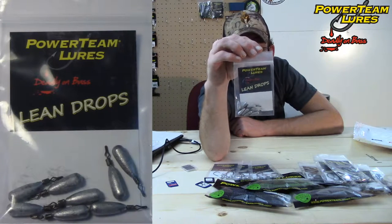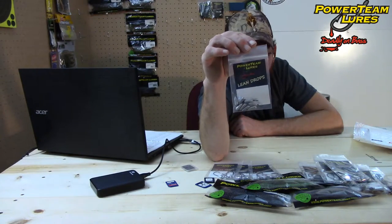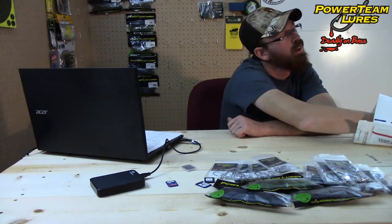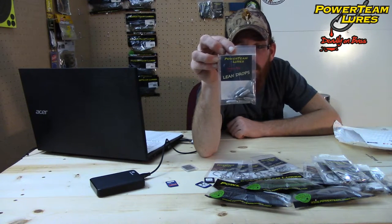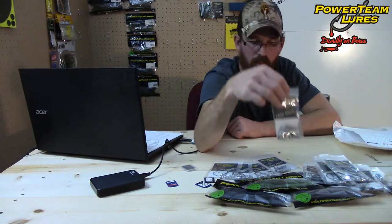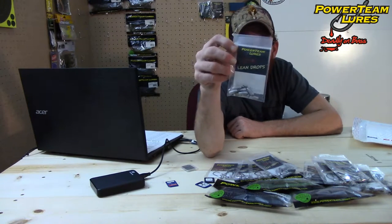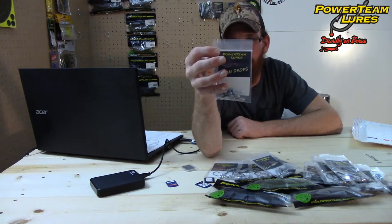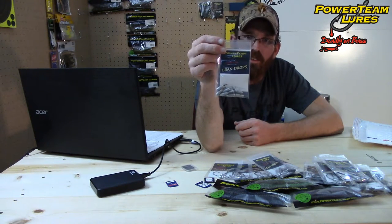Power Team Lures Lean Drop — these are drop shot weights, three sixteenth ounce variety. We got another package — Lean Drops, three eighth ounce variety. And another one — quarter ounce. They do also have half ounce; I did not get those. An eight pack of these will cost you $3.99.